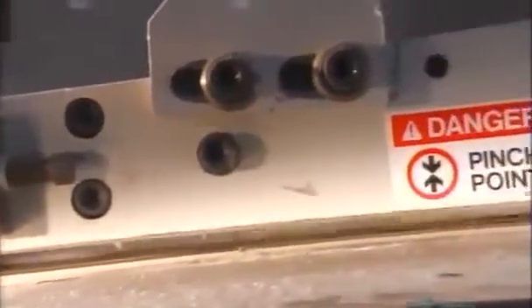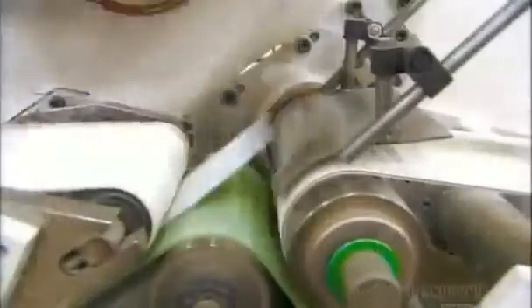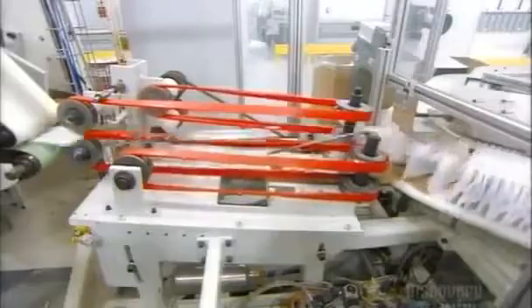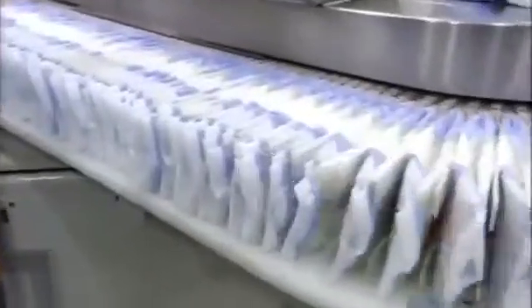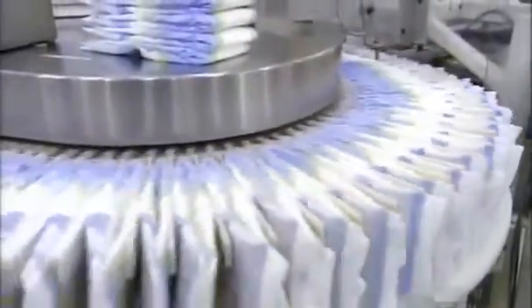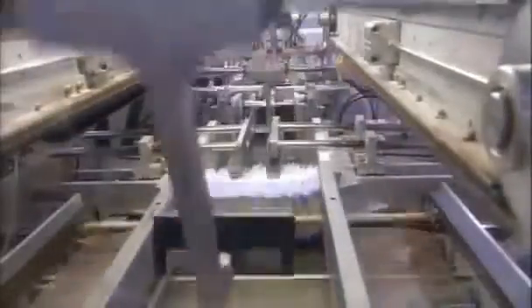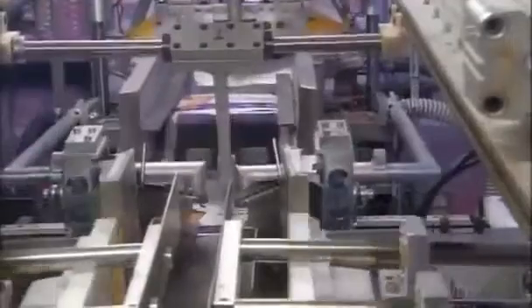The diapers are then cut into individual units. Belted rollers compress the completed diapers, and paddles then fold them in half. Conveyor belts relay the folded diapers to a carousel, where finger paddles separate them and position them for packaging. Sensors count the diapers as they move towards compression arms that squeeze the required number together.